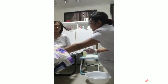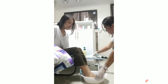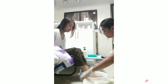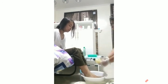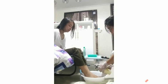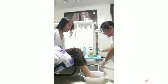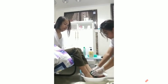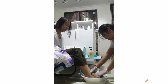Next, soak the toenails of the patient and place a towel to prevent wetting. Soaping the patient's toenails in a basin with warm water and mild soap makes the nails soft and easy to cut.